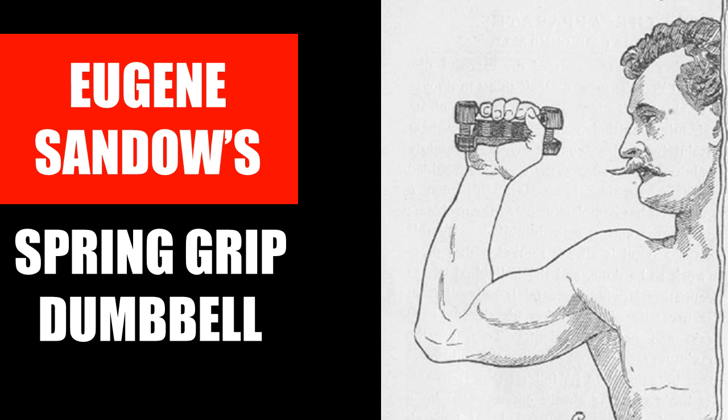Therefore Eugene Sandow came out with a genius approach to solve this problem, and that was the creation of his spring grip dumbbell, as shown in this cartoon from one of his books, which I will detail today. I'm going to talk about the spring grip dumbbell and its use, and hopefully this information will aid those who are trying the light dumbbell system and help you achieve an even better result.